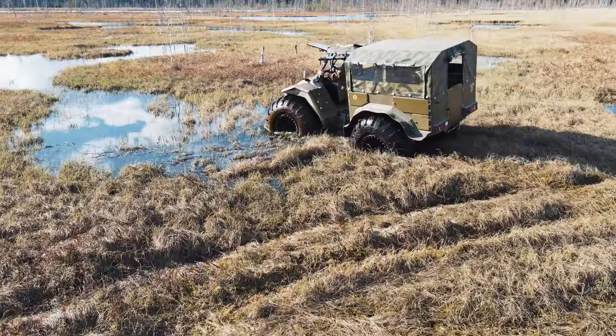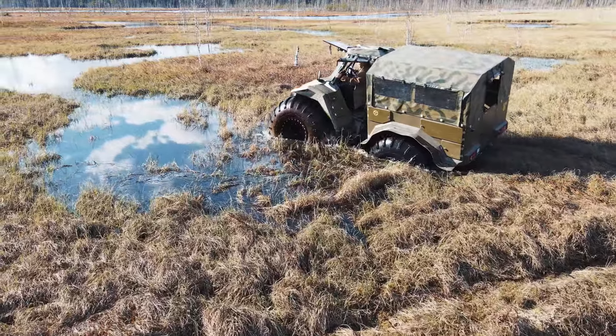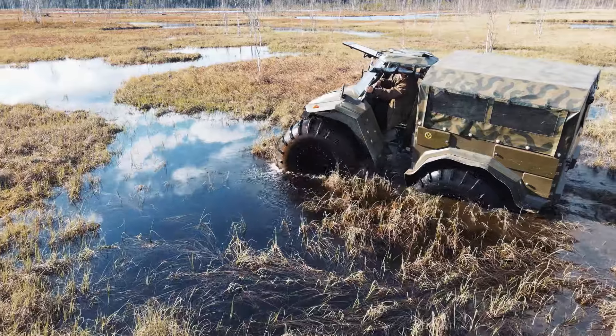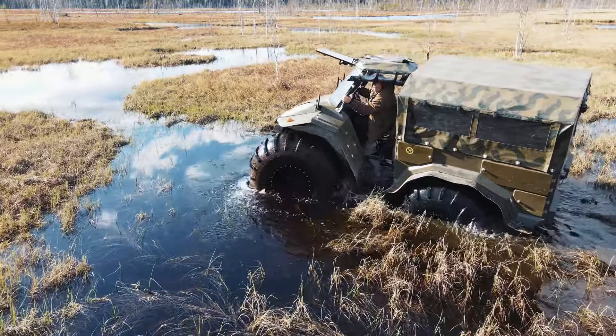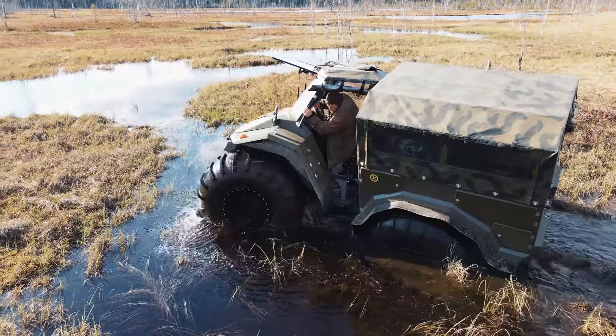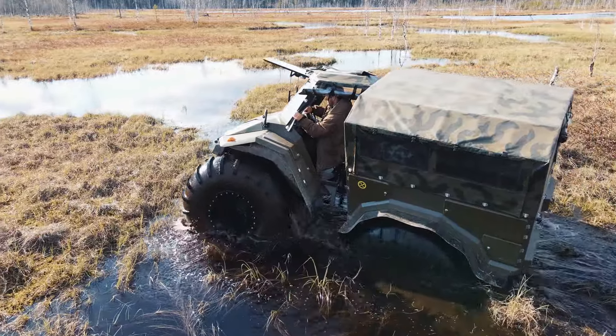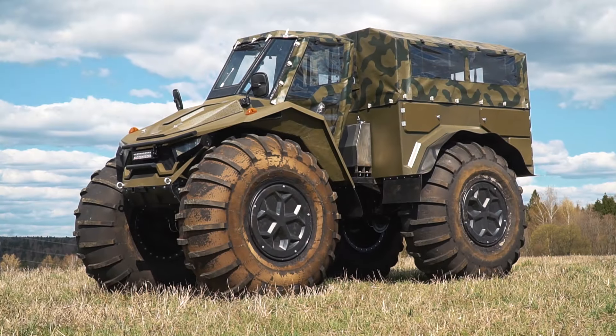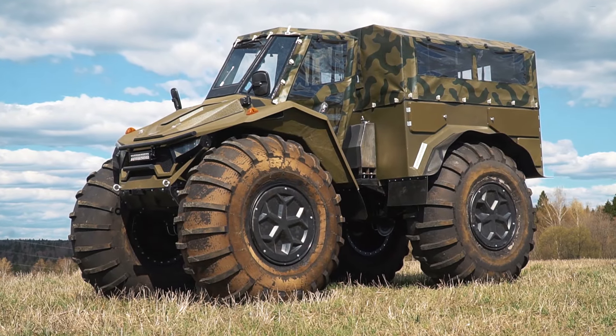Well, my friends, I think it is high time to speak about the price. The ATV Huntsman Pro starts from 12 thousand dollars. Let's go, my friends! Thanks for having a ride with us! Please post your comments on what you think of this ATV. Consider subscribing to the channel if you liked this video — stay with us, there will be many more interesting materials here. Goodbye!